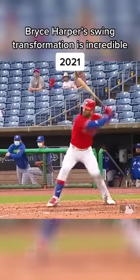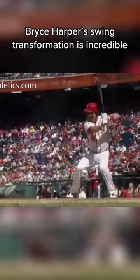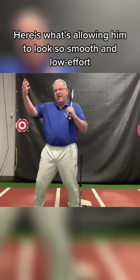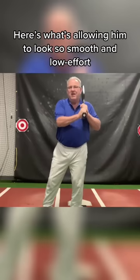So we're just trying to get him back to that. This movement is underneath every high-level hitter's swing. No matter how they stand — upright, crouched over, wide, narrow, high hands, low hands — at some point their launch looks like this.